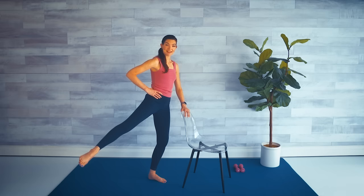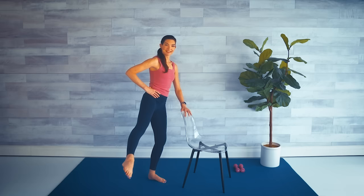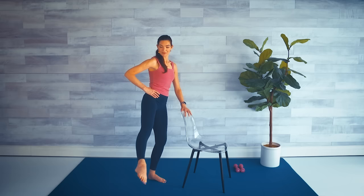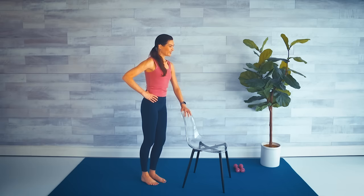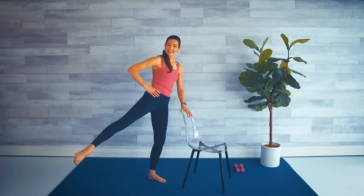Side leg lift on this side — we come front, little back and lower. Lift, little front, little back, lower. Really getting deep into that muscle. I know that standing hip is screaming at you — mine is. It goes away, I promise, and we're going to stretch it out. Last one and lower. Come behind that chair, little bend in those knees, and just stick that hip out to the side for a quick stretch.